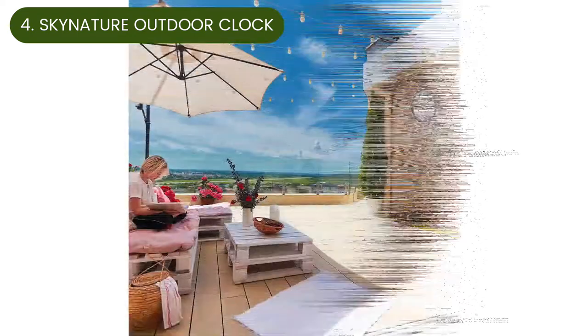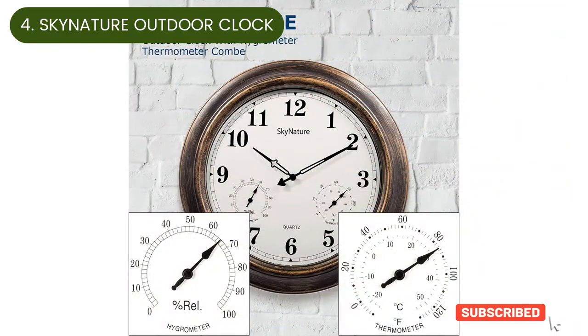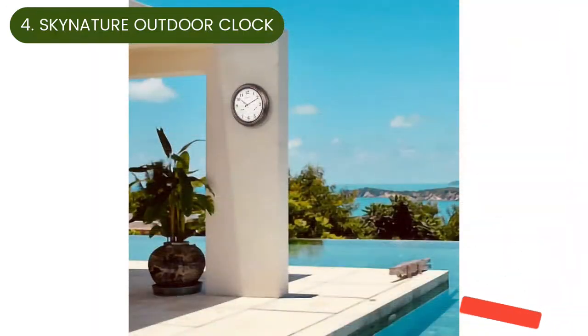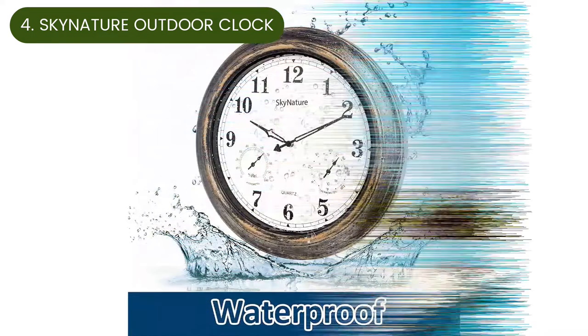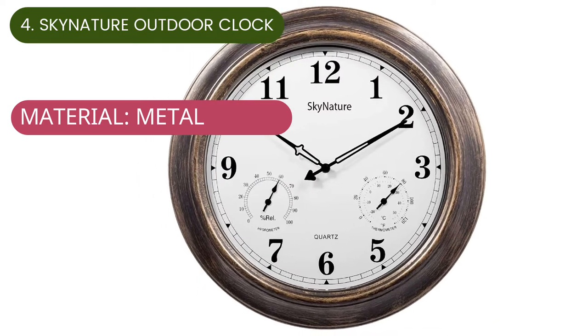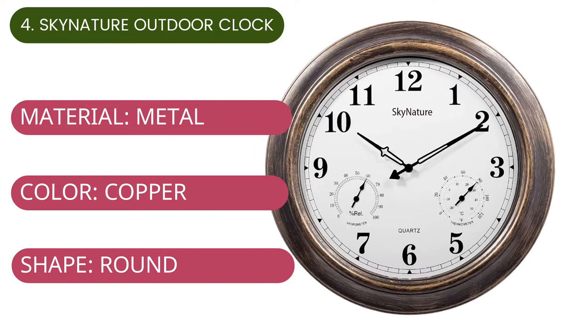Each number on the face is over an inch tall for better visibility. As a bonus, the clock face also features a hygrometer and a thermometer. Though the clock has a second hand, its non-ticking design won't irritate peaceful silence. This clock runs on one double-A battery. For current price, please check the links in the description box.